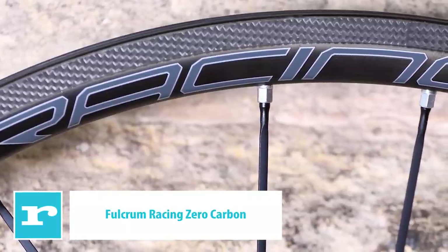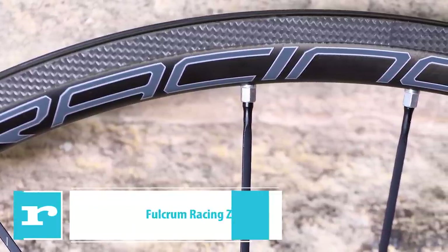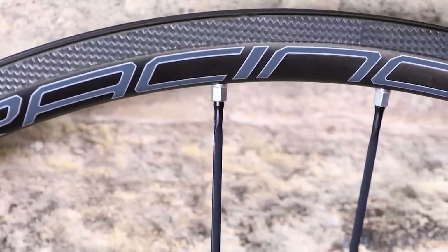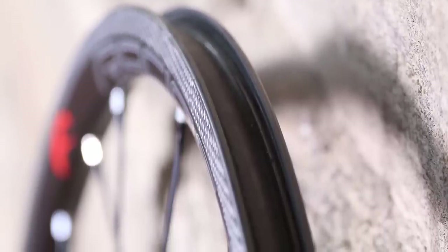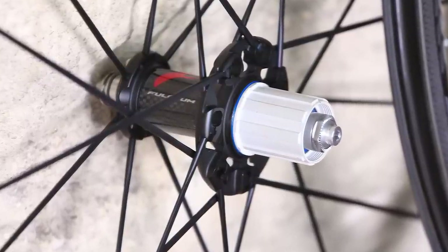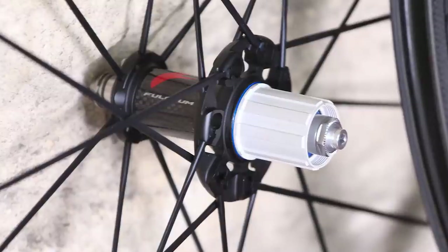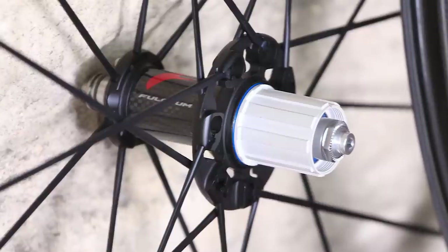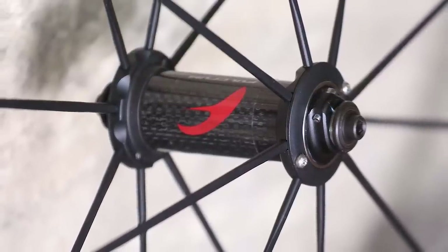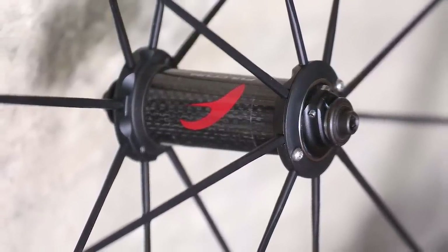Fulcrum's flagship Racing Zero wheelset is lightweight — ours came in at 1,348g — and puts on an excellent performance, especially in the hills. The rims are 30mm high and made from unidirectional carbon fibre with a 3K finish for the brake track, measuring 17mm internally and 24.5mm externally, providing a good platform for wider tyres; 25mm tyres go very well in these rims. The brake track gets the same three-diamond treatment first seen on Campagnolo wheels, where a diamond-tipped tool shaves away resin to produce a uniform surface so the special compound brake pads contact the carbon directly. Braking performance is powerful, consistent and predictable in dry conditions, especially after a few weeks when the pads and rims bed in.